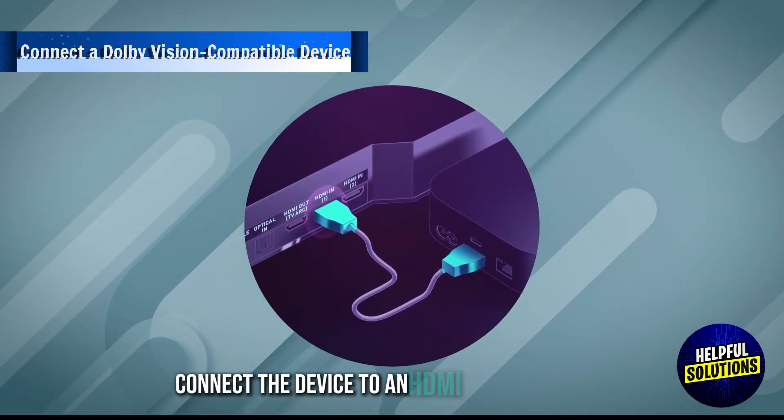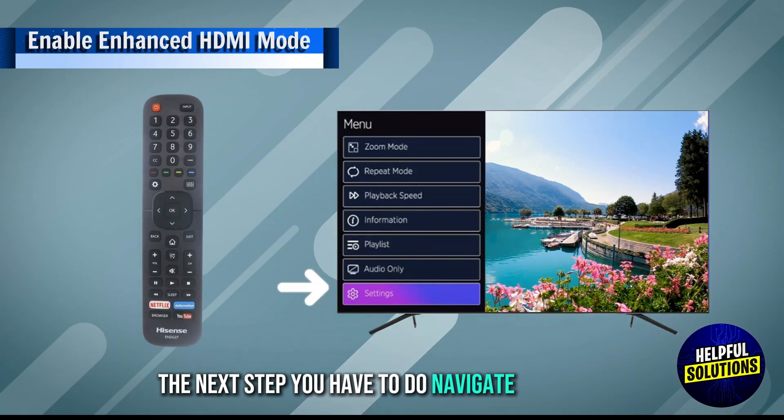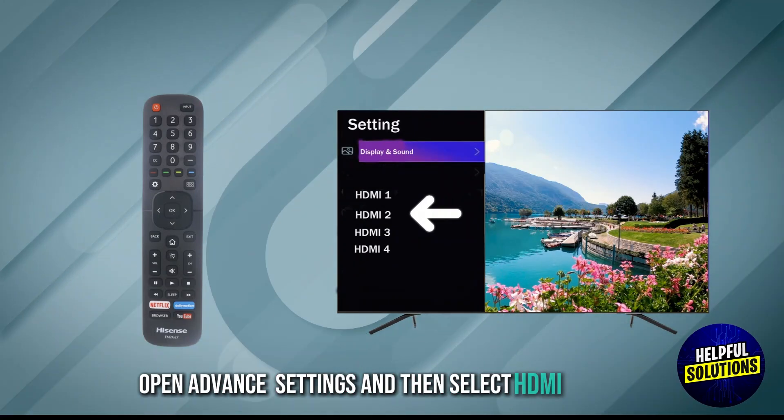Connect the device to an HDMI port on your TV that supports Dolby Vision. The next step you have to do: navigate to Settings, open Display and Sound, open Advanced Settings, and then select HDMI Settings.